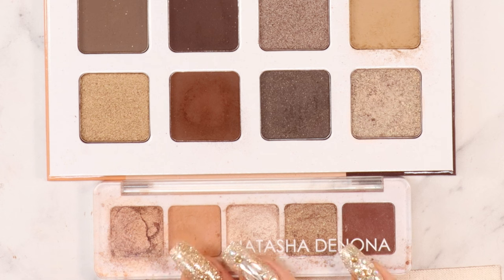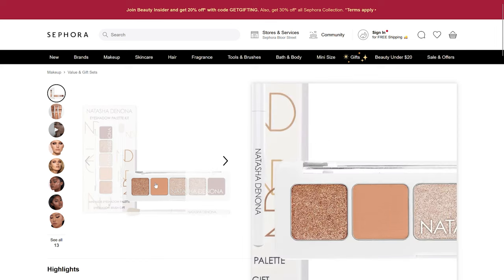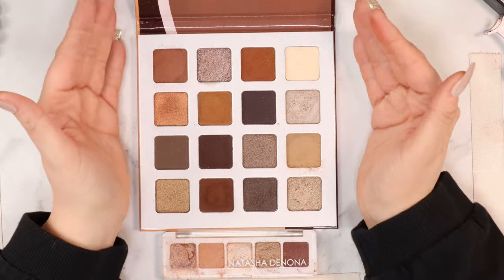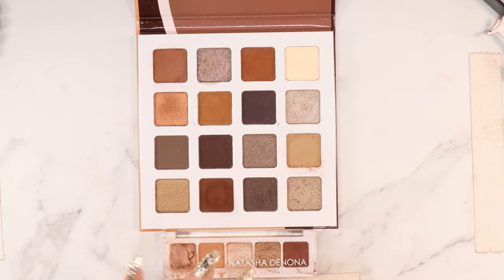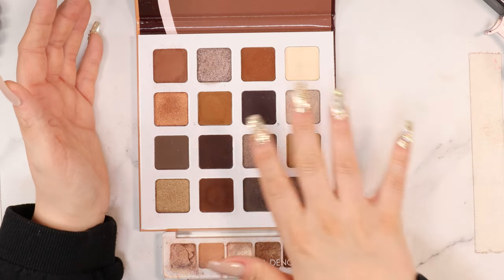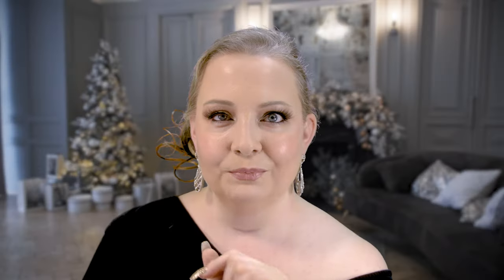Obviously my Natasha Denona Mini Nude is a bit crusty — I did use this one a lot, it's one of my faves. She just relaunched this palette and I feel like the color story is exactly the same, though the formula in the new version is slightly different. But this Juvia's Place Coffee Shop palette just feels like a beautiful continuation of that palette. I love the color story — it has that warm-but-cool vibe, the colors are stunning, buttery, gorgeous, and zero fallout.